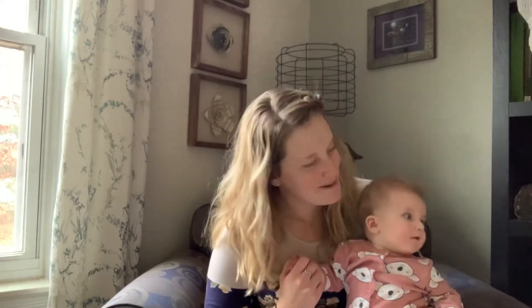Hi and welcome to Baby Rhyme Time. I'm Miss Stephanie with the Brighton District Library, and this is my assistant for today.